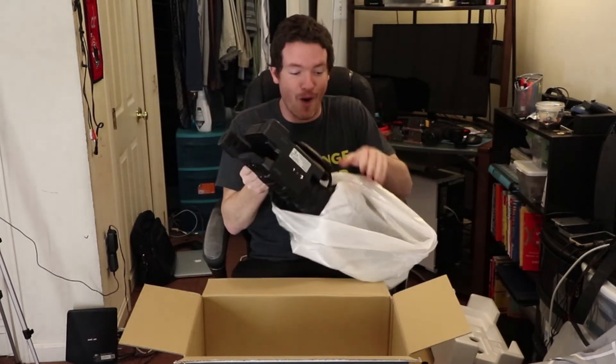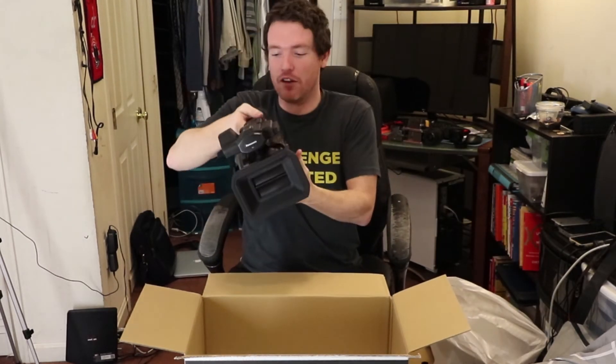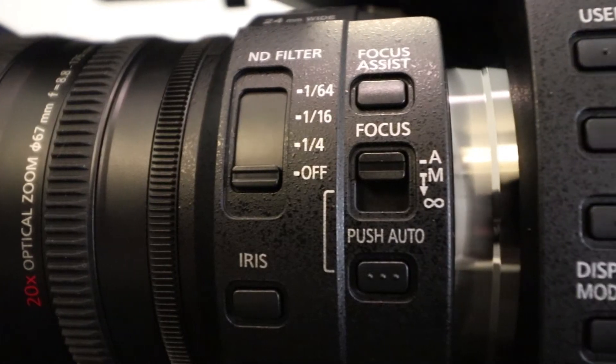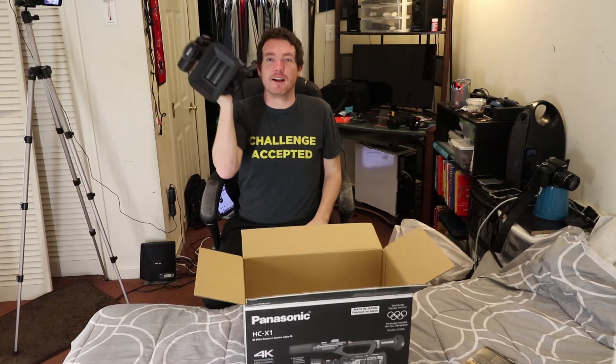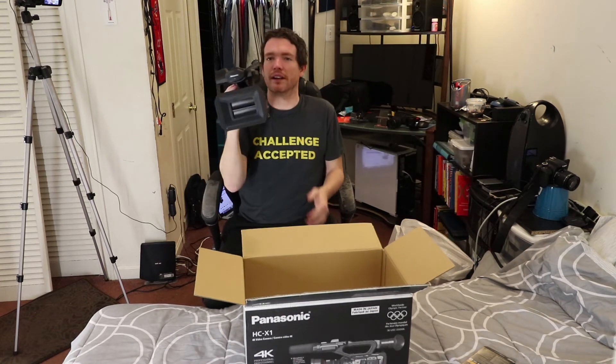Wow, this bad boy is freaking sweet. It is a professional looking camera and if you go in somewhere with this they're going to think that you are freaking night crawler. Check it out — fits right in your hand like this, it's got a great handle on it. You can do some runs and zooms like that but mainly I think I'll be shooting like this.